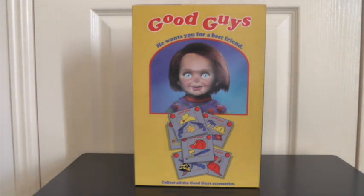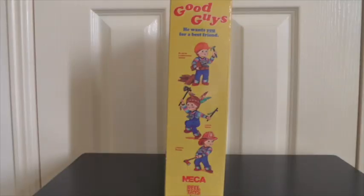I've got to say very, very impressive figurine, everything from the outer packaging right down to the figurine and accessories itself — really, really awesome. Here's the front of the box, which is a nice replica of the traditional Good Guy box.